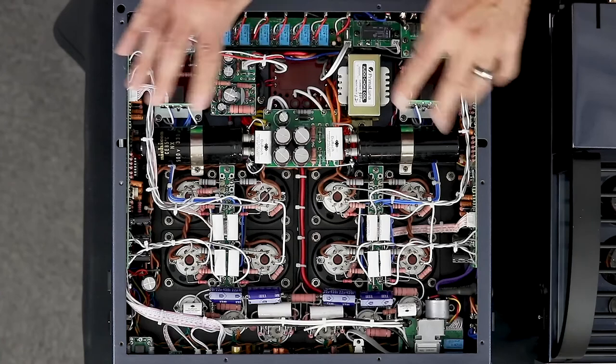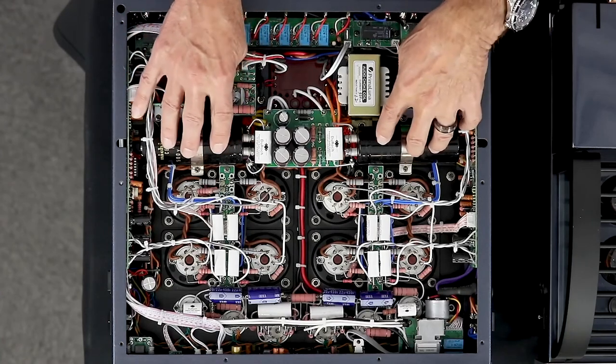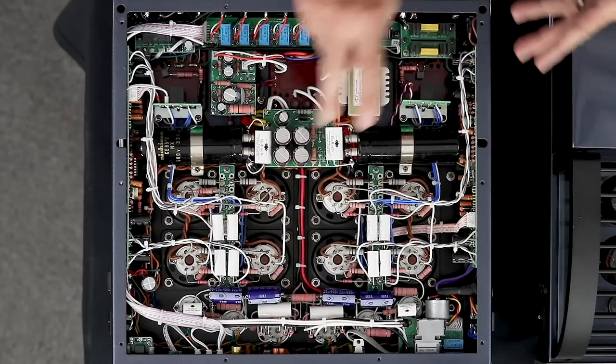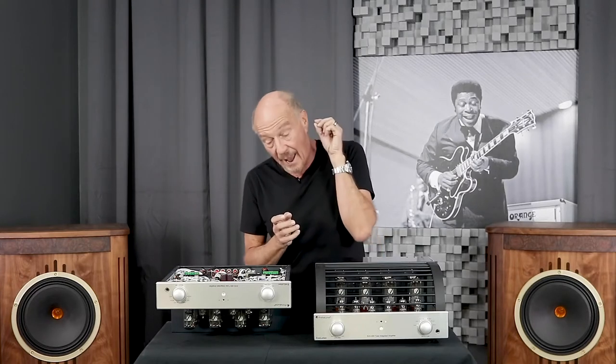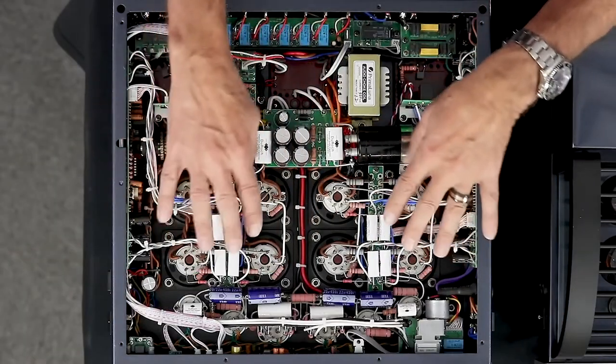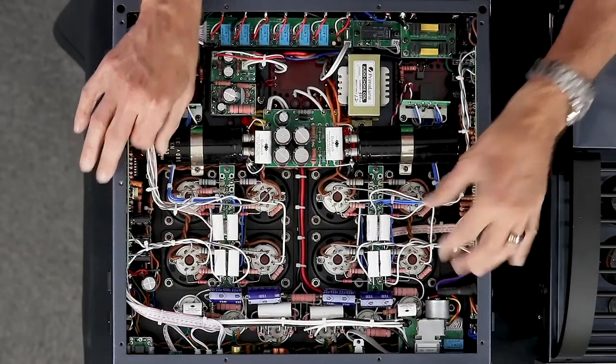Over here we have great big Nichicon capacitors — those are really badass. New to this product are these capacitors up in the front end — these are tinfoil capacitors. They're branded Durob but made in a very special factory. I cannot tell you who they are, but this factory is in Switzerland and they don't produce for anybody else in the industry. The entire circuit is wired with Swiss-made silver-plated oxygen-free copper with a Teflon dielectric.